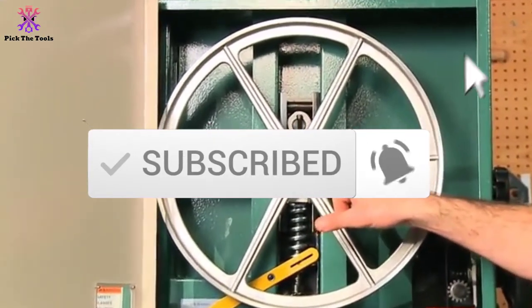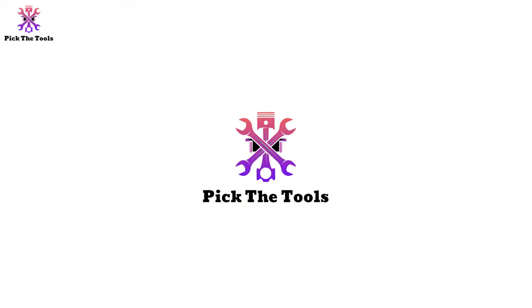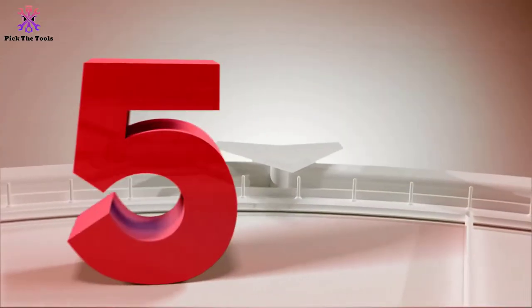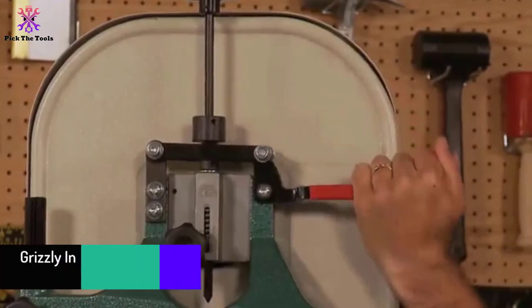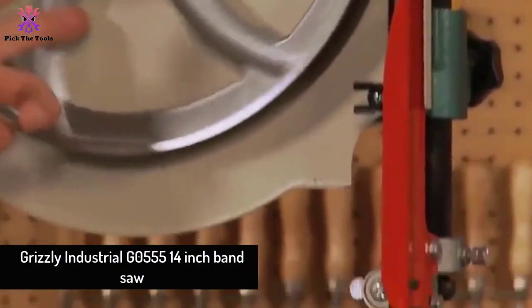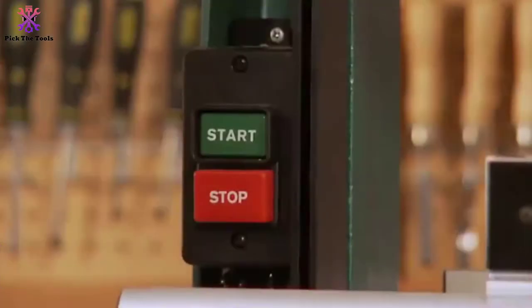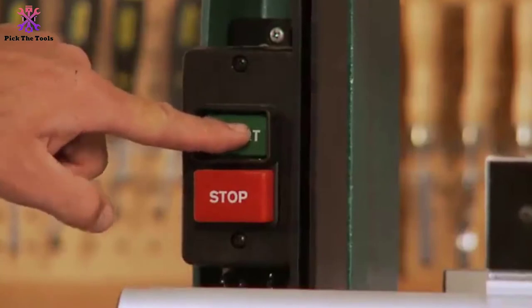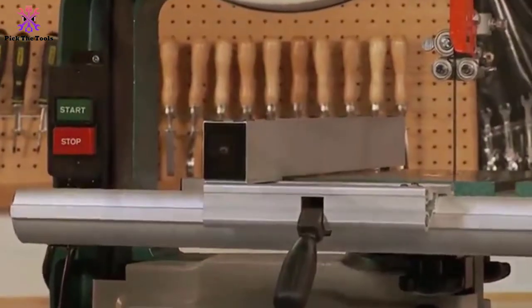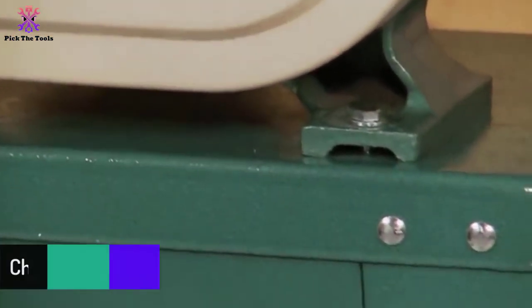Starting at number five, we have the Grizzly Industrial G0555 14-inch band saw. If you need a top quality industrial grade band saw for use in your workshop, Grizzly produces some of the best ones. This particular model is the Grizzly G0555, a 14-inch wheel band saw with a lot of capacity and quality to help you carry out top jobs on a band saw.